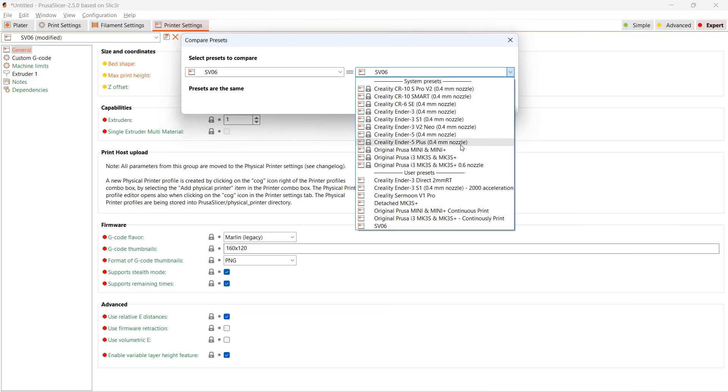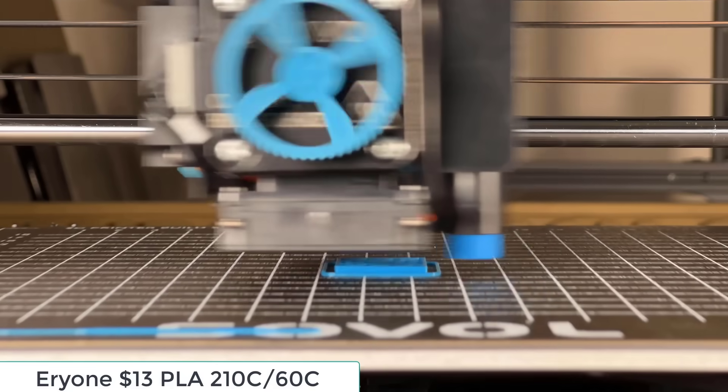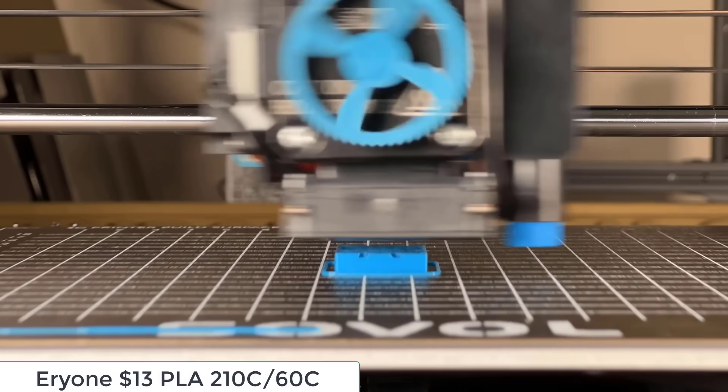In fact, the print profiles of the original Prusa MK3S Plus and the Sovol SV06 are the same, except for the retraction settings, the print volume, and the starting G-code. Next, I will print a calibration cube with the exact same print profile.